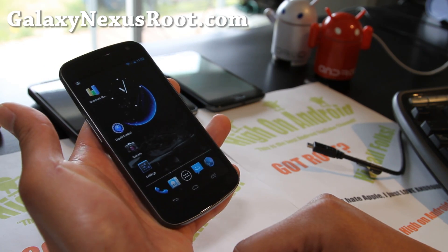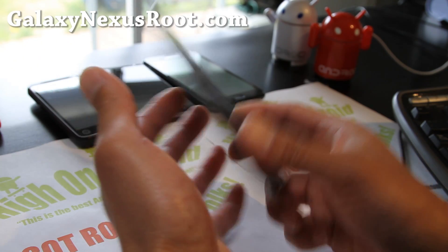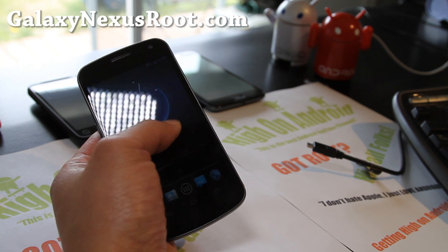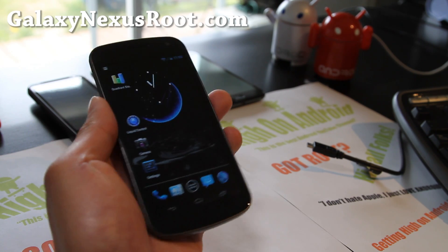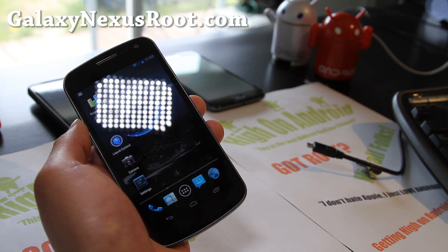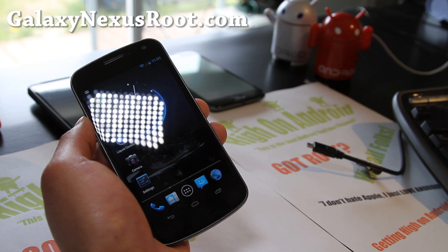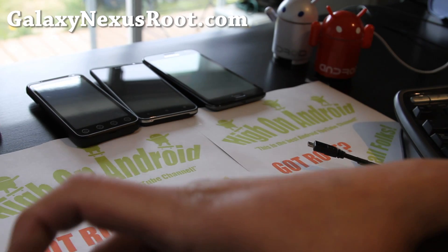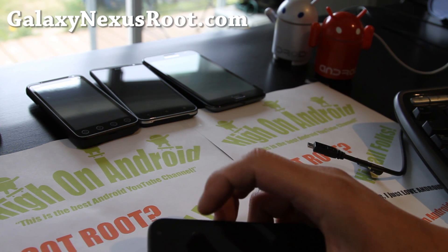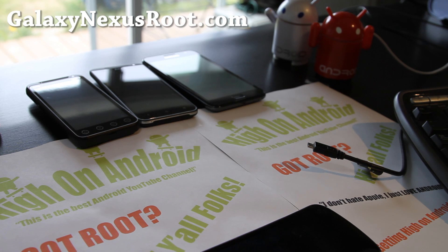Let me know what you think in the comments on YouTube or on my site. That's it for this week — that's the ROM of the week: Liquid Smooth updated version 1.4 for Galaxy Nexus, GSM or Verizon. Sorry Sprint guys, I don't have a ROM for you this week, but definitely check out Apex and the other ROMs for Sprint. If you have a Galaxy Nexus, don't forget to sign up for my email list at galaxynexusroot.com, where we update you once a week with ROM of the week tips, hacks, and more. Hit that like button, subscribe button — it helps me greatly, this is how I make a living. Use the share button to share this with your friends on Twitter, Facebook, or Google Plus. Stay high on Android folks, and don't be an iTard, of course.